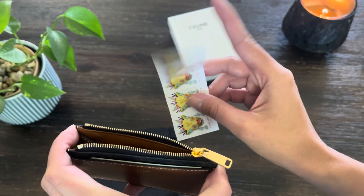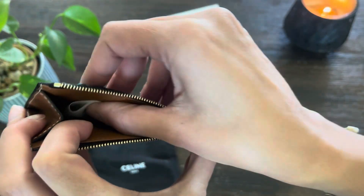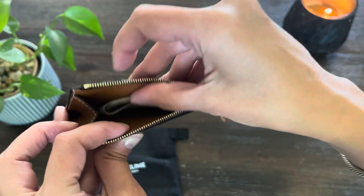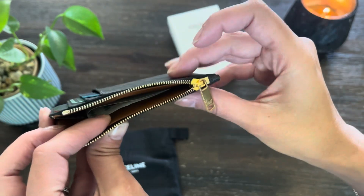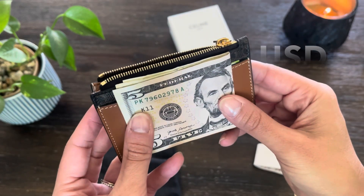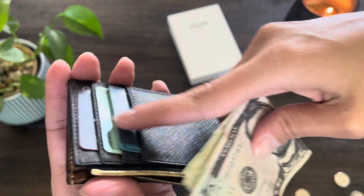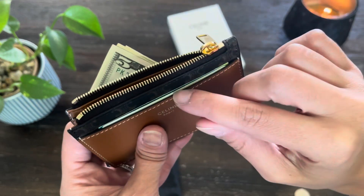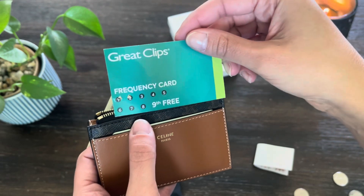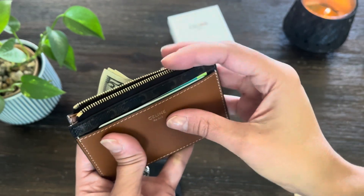I always like to carry stamps on me because you just never know when you're going to need a stamp. I'm going to put that in there — I'm already having some trouble opening this because it's fully loaded back here. It opens fine on one side but on the other side you kind of have to struggle a little bit. I also put in the punch card for Great Clips — this is where my kids get haircuts — and then that in there with my ID.